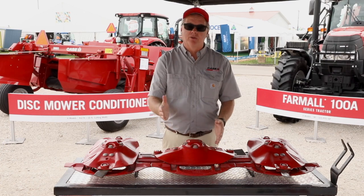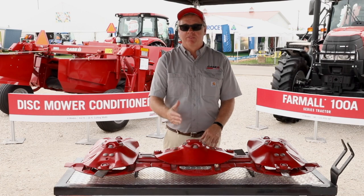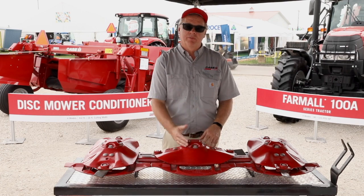Take the module out, take it home to the workbench, put new bearings and seals in it, and you're good to go. It limits downtime and provides easy serviceability, durability, and reliability.